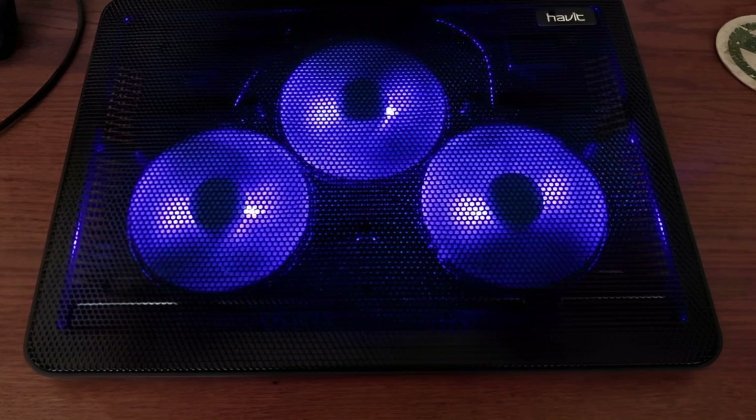Next is the Thermaltake Massive 20, a cooling pad that's as robust as it sounds. Its sleek, professional design features a brushed aluminum panel, giving it an aesthetic edge. Housing a large 20-centimeter fan, it offers superior airflow with adjustable fan speed so you can control the cooling performance according to your needs.